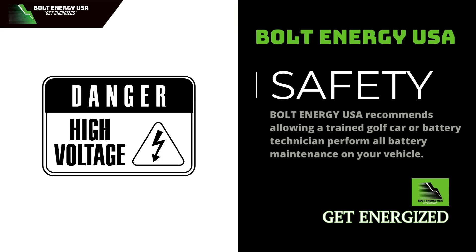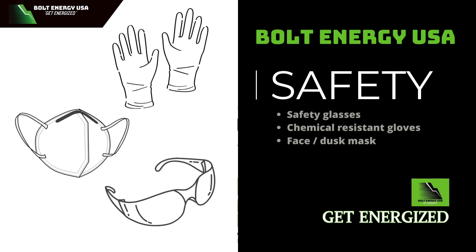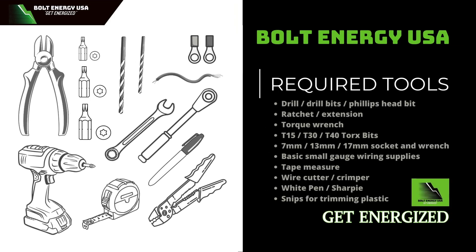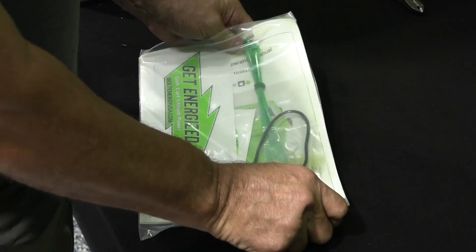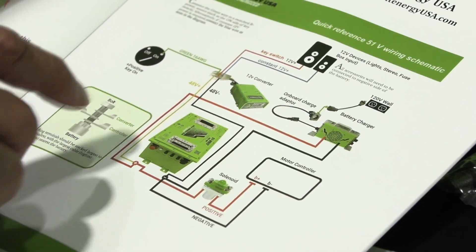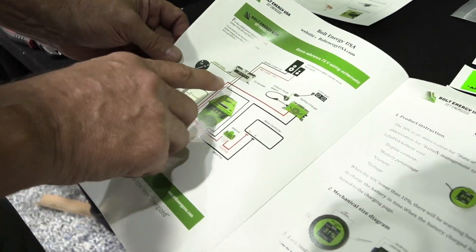Bolt Energy recommends having a golf cart or battery technician perform all battery maintenance on your vehicle. Please wear the recommended personal protective equipment during the battery installation. In addition to this tool list, you may also need small-gauge wiring supplies. Bolt Energy batteries ship securely inside a drop-proof box strapped to a pallet. The box also includes the owner's manual packet. Before starting your installation, please read through the packet for more information regarding installation, warranty, and frequently asked questions.